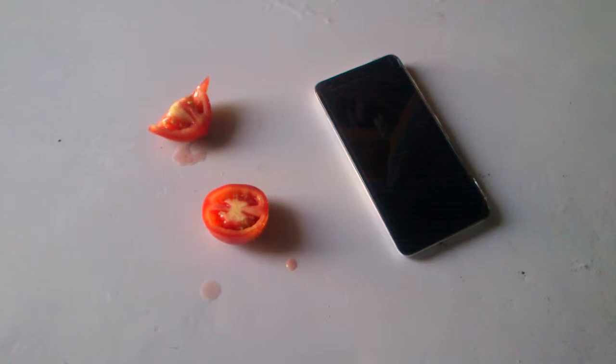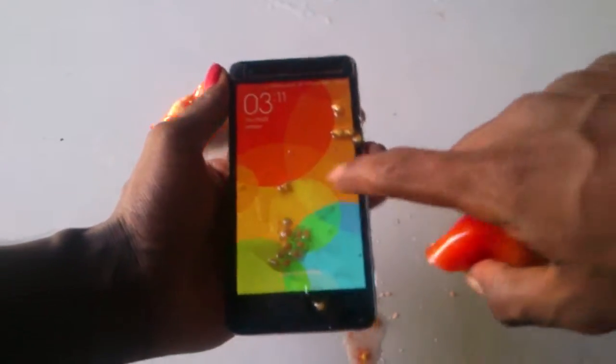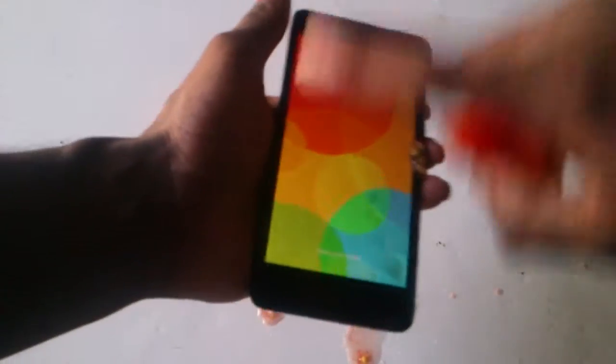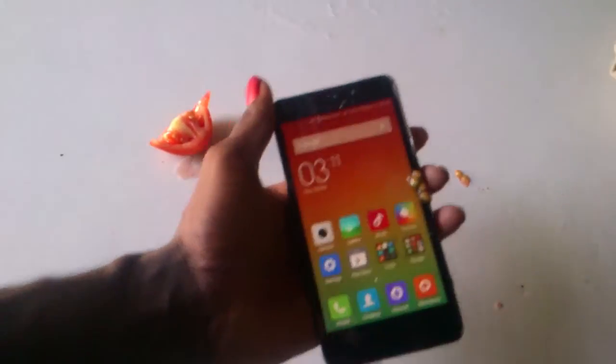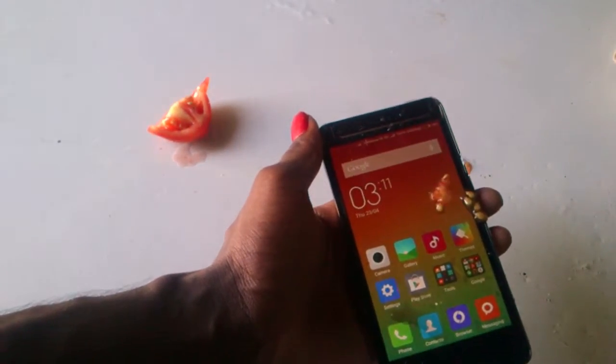Welcome to the Shale Star 308 channel. I am doing the red meat 2 tomato test — this is the water test as well. You can see the tomato. I am turning it on, locking and unlocking it. Okay, this is unlocked — you can see the effects of the tomato test.